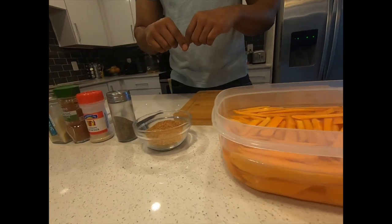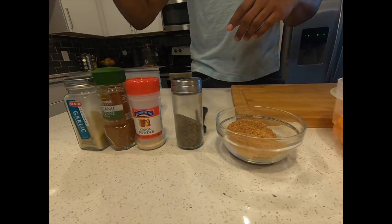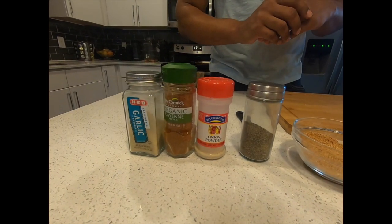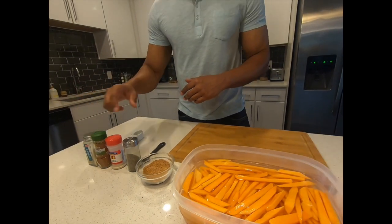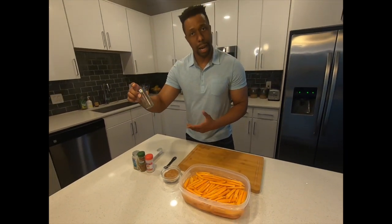Don't worry, I'm going to be putting the ingredients in the description. But basically what you need is garlic powder, onion powder, paprika, and in this case I'm using cayenne pepper, and you're going to be using black pepper.